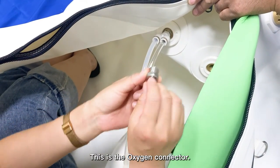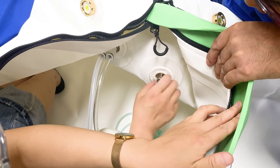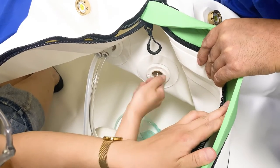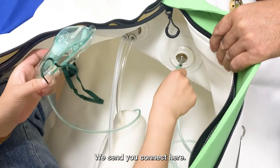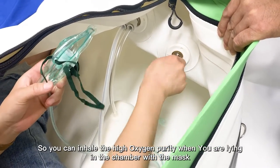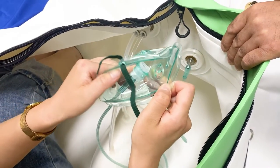This is the oxygen connector — connect it here and screw tight. Then with the mask we send you, connect it here. So you can inhale high oxygen purity while lying in the chamber with the mask.